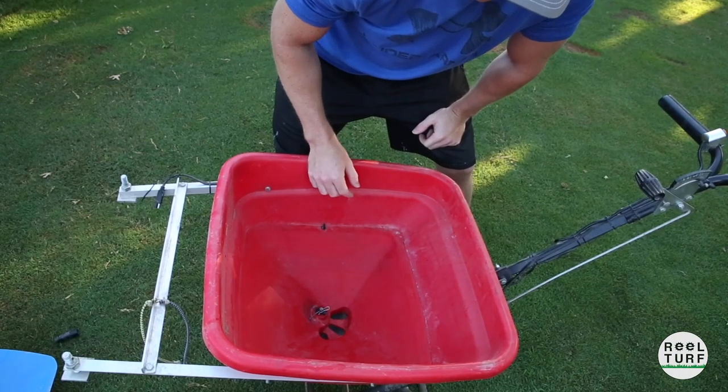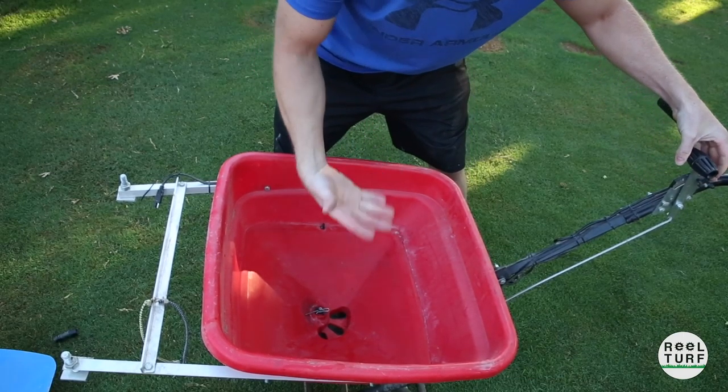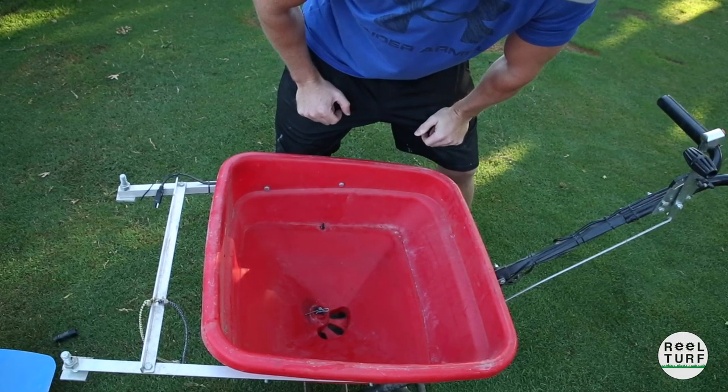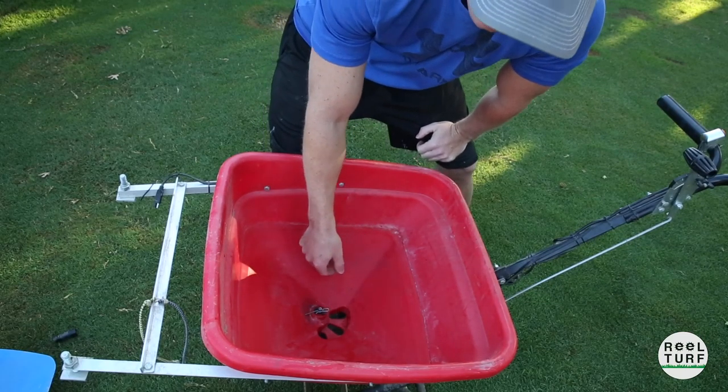As far as the spreader goes, it's just like any other spreader — you've got your agitator pin in there, this thing opens up to whatever desired setting you have, and the material falls through. But what's unique about this one is it has these interchangeable trays.